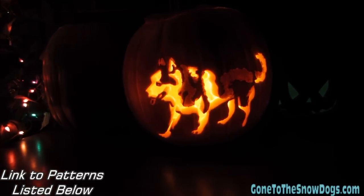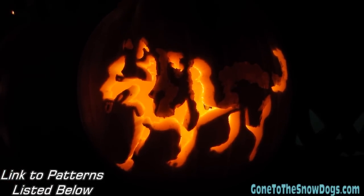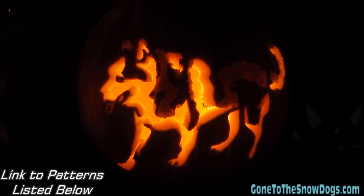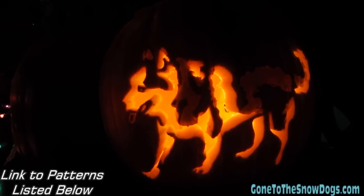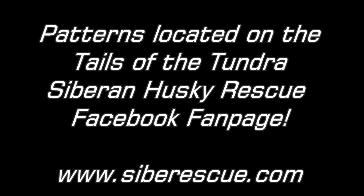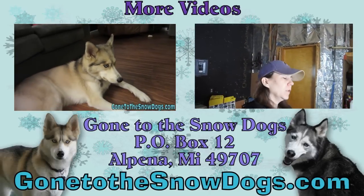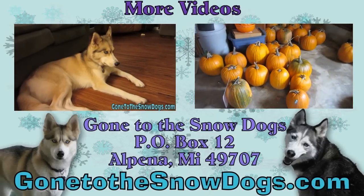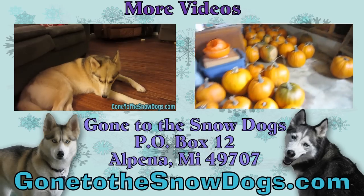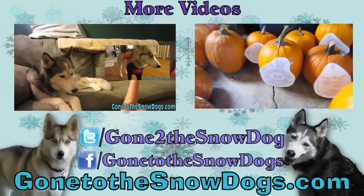And there it is — a Siberian Husky Pumpkin! I got the pattern from Tales of the Tundra Husky Rescue. The patterns are actually available on their Facebook page, which I'll put a link to in the description down below. Check it out! You guys can carve your own Husky Pumpkins! Happy Halloween, you guys! Bye!